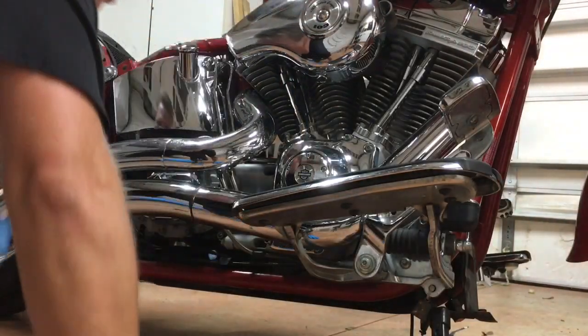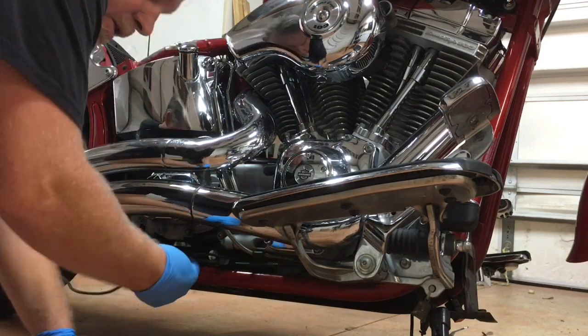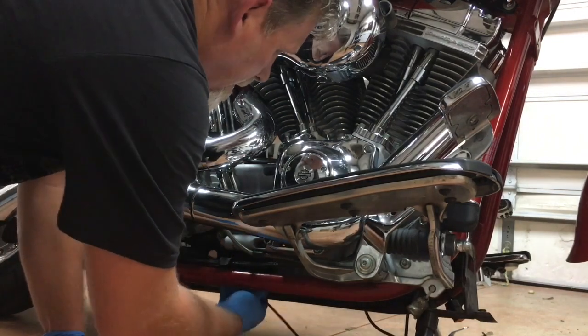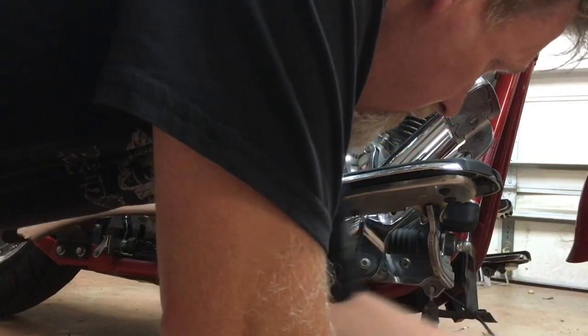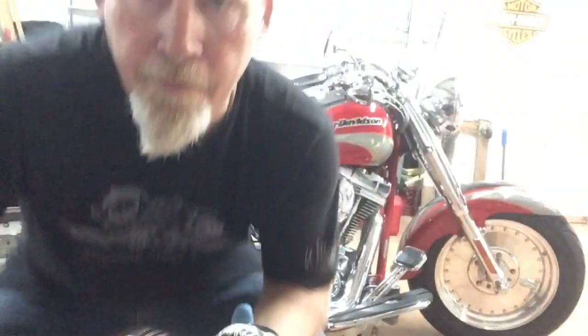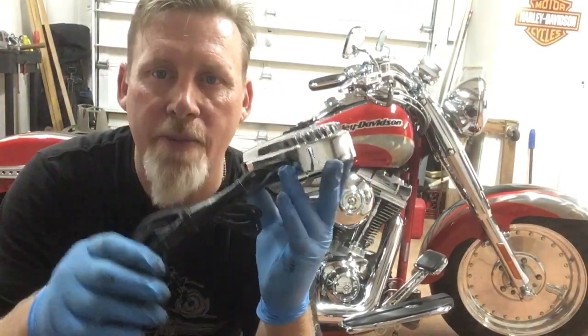Once you've got the wire all unhooked, just feed it down through here — and there it is, the voltage regulator is removed. We've got the brand new voltage regulator out of the box, all nice and neatly wrapped up. The install is just the reverse of taking it apart, so we'll speed that up and get it put back together.